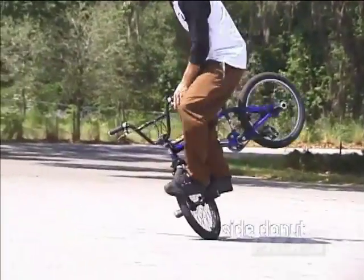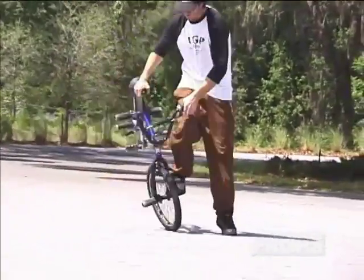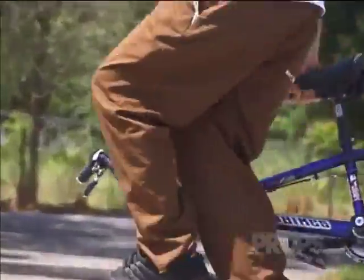Walking into the side donut is the best way to get the feeling of rotating in circles. Don't be afraid to use your front brake.